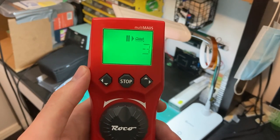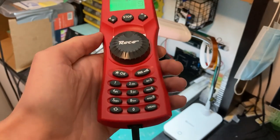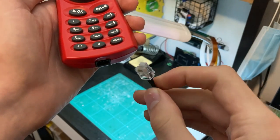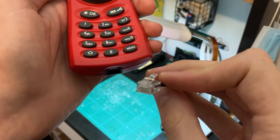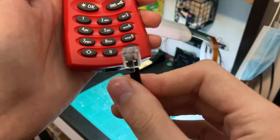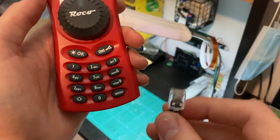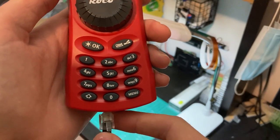Once you've powered on your DCC system and connected your throttle using the supplied six-pin connector — you may recognize this is similar to the LocoNet connectors, it's a six-pin phone-type connector — that simply needs to be connected in. This is running on ExpressNet protocol for those using the DR5000 or any other compatible device, just to let you know.